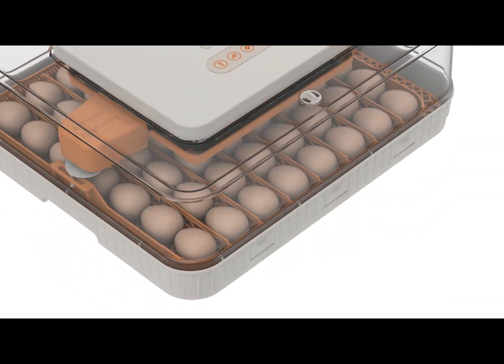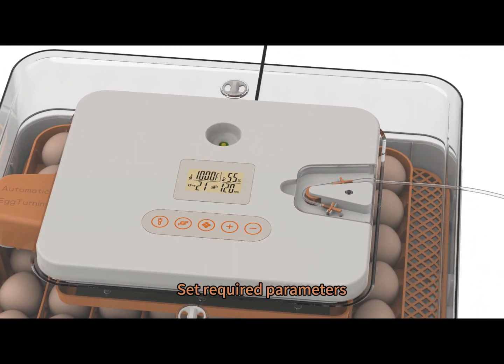Power on — start heating, then turning. Set the required parameters.